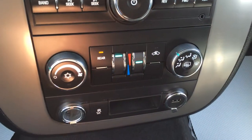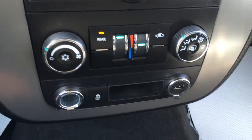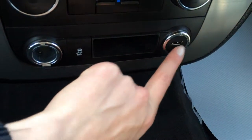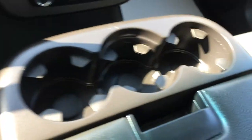Front-to-rear defrost. You have AC and you can control the rear temperature as well. Traction control off switch, power outlet, USB input, and your auxiliary. Three cup holders.